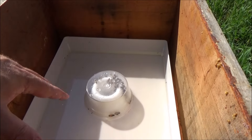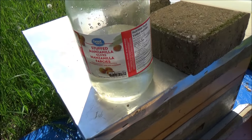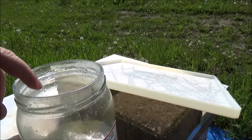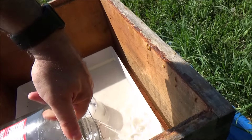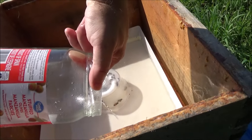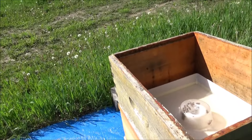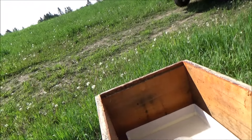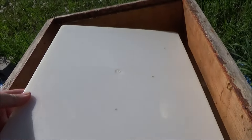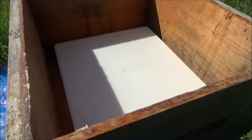There is still a decent amount of feed in there, but I'm going to add what I've got in this jar just so that I know they're okay till the weekend. I'll get this lid back on. You can hear them buzzing around in there.